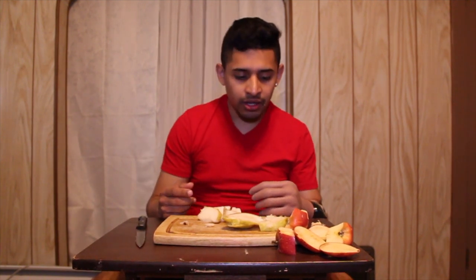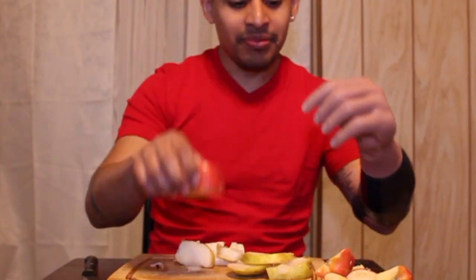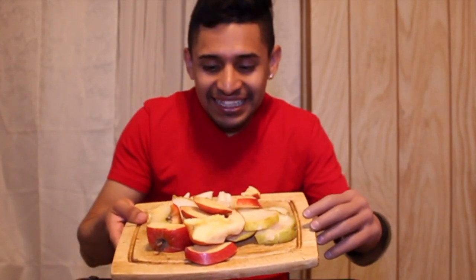I really don't use my prosthetic when I'm cutting food usually, but sometimes I use it when I cut things. This is my first time doing this on video, but I love it — it's funny. You can do a lot more things with it, so that's good. I didn't realize it was going to be this hard to cut food. I got a bad pear and bad apple, but at least I managed with this hand.